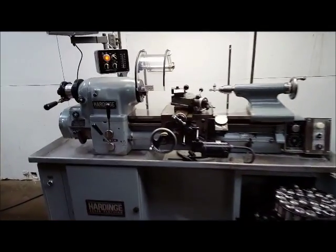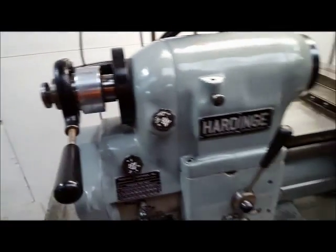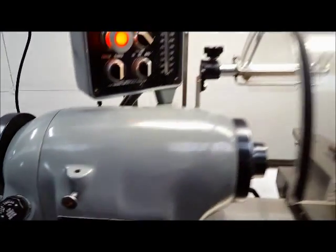Okay, we've got a Hardinge HLVH, she's running now, we'll ramp it up here a little bit.